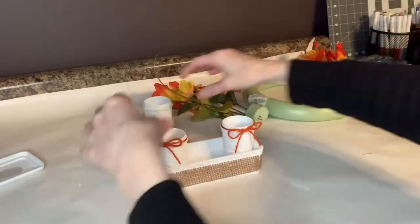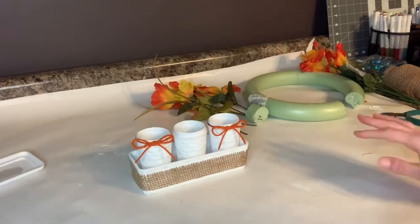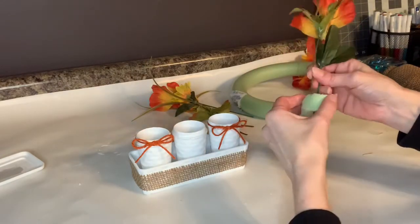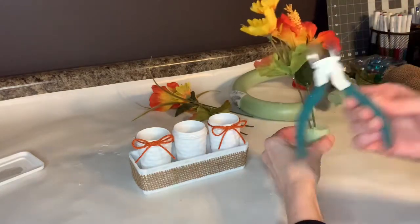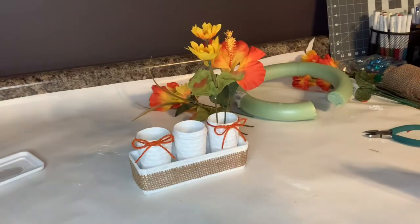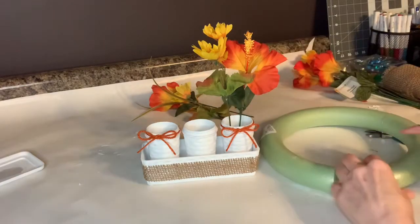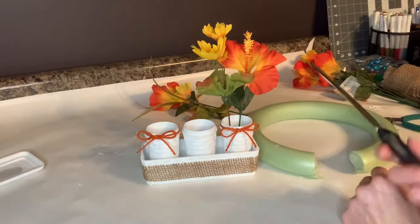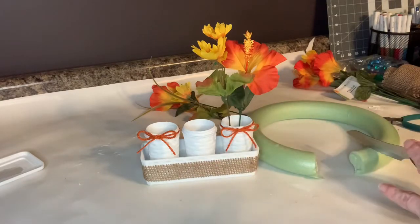I'm going to stick my salt and pepper shakers in here. Then I'm going to use this ring I got at Dollar Tree to put the flowers in the salt and pepper shakers. I already cut the flowers off the stems with wire cutters, and the idea is to arrange them in there so they look nice. I'm going to cut more sections of foam — I just took a steak knife and cut out a chunk — put that in there and then arrange my flowers.